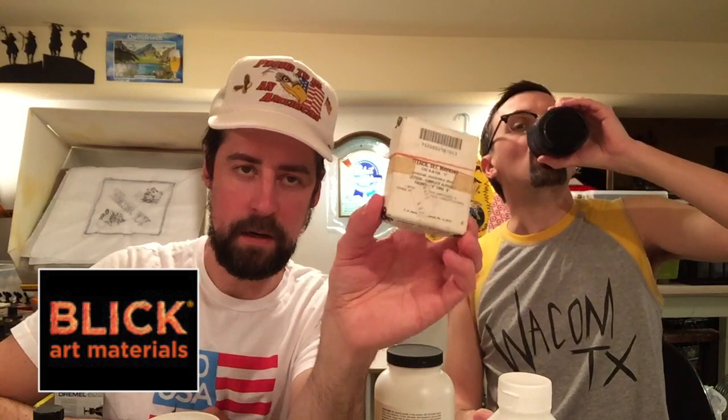Stencil sets. Anyone who's ever tried graffiti knows it's very hard to do the lettering quickly. Stencil sets can help alleviate that. Buy a stencil set — go to blick.com. All Blick, no dick. Click on this link on Jay's nose, right here. We get a little bit on the back end.